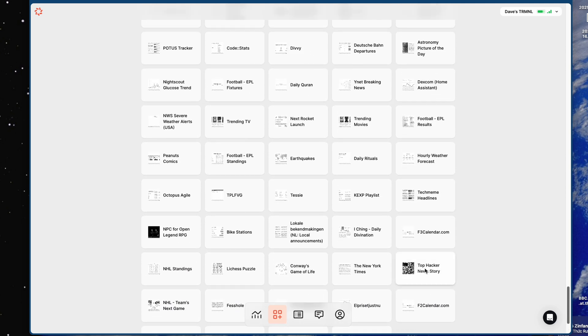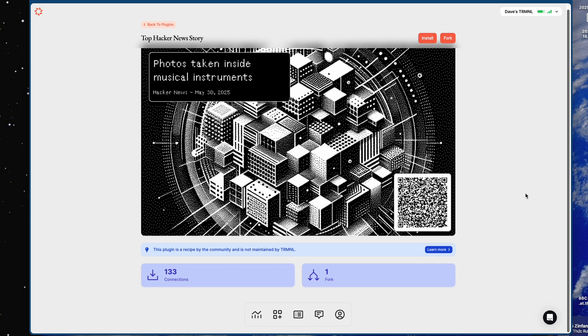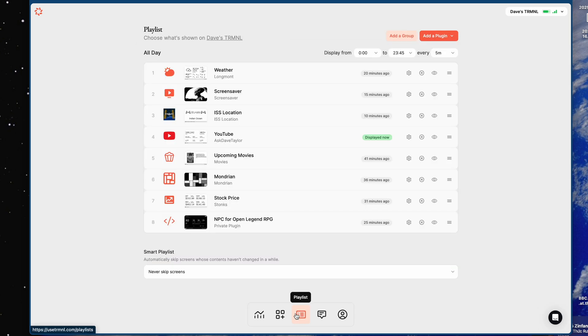On any of them, you can just pick one, and you can see here's what the screen will display. At the bottom you can see how many people are using it, and you can install it or make your own version if you want to try hacking or changing it. Then I go to my playlist, and this shows me all the different plugins that I'm using, including this private plugin.